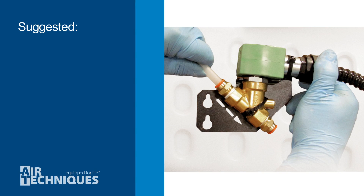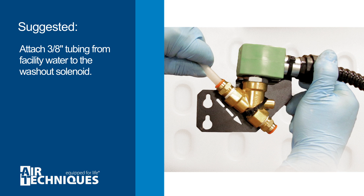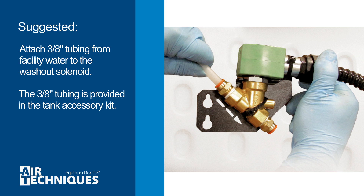Optional but suggested: attach the 3⁄8-inch tubing from the facility water to the washout solenoid. The 3⁄8-inch tubing is provided with the tank accessory kit.